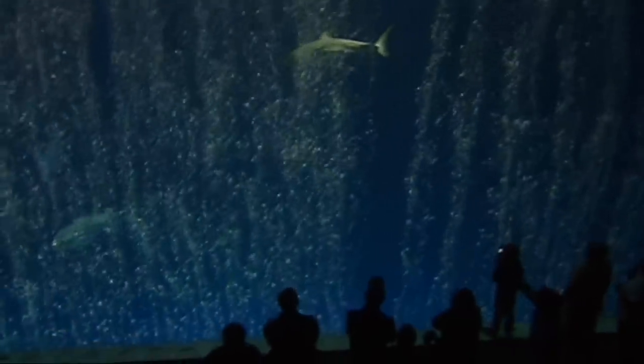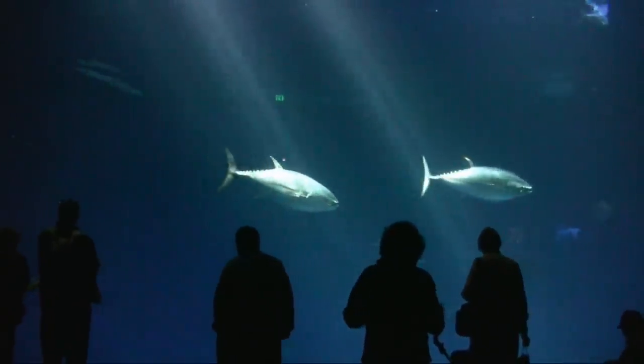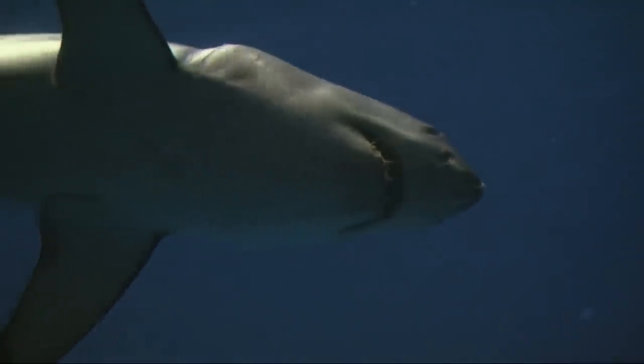My name is Paul Clarkson and I'm Curator of Husbandry Operations at the Monterey Bay Aquarium. Behind me is the biggest exhibit at the Monterey Bay Aquarium — it's over a million gallons. It's called our Outer Bay Waters exhibit, where we display a lot of unique species that you won't see elsewhere in the country, things like tunas, hammerhead sharks, and of course our great white shark.